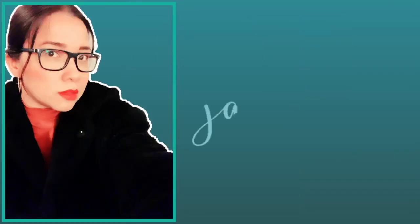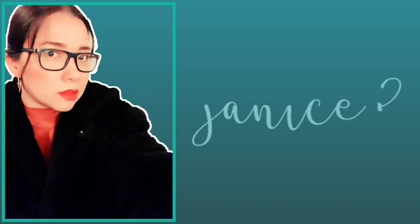Hey guys, this is Janice B and welcome again to our channel. I hope all is good, and if you're just new to my channel, please don't forget to like and subscribe.